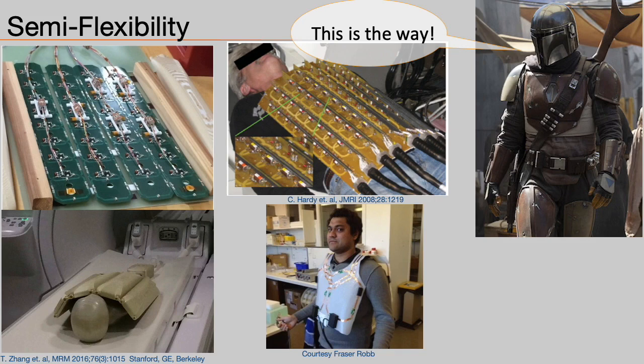This is no wonder why coils look like they do — they are heavy, armored devices. Still, manufacturers and researchers have successfully developed somewhat semi-flexible coils. These often use rigid PCBs and copper traces and leave room for hinges such that the coil can conform at least in one dimension. This approach is similar to having armor: it is possible to move, but the armor is heavy and limits motion. As the Mandalorian would say, this is the way — but is this the way?